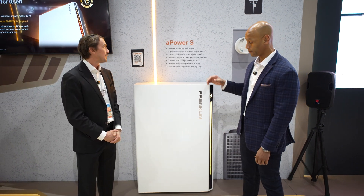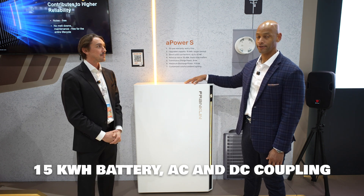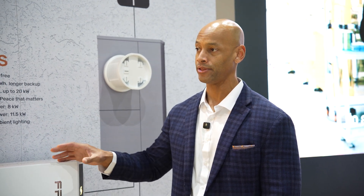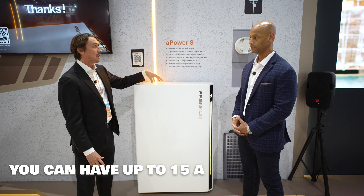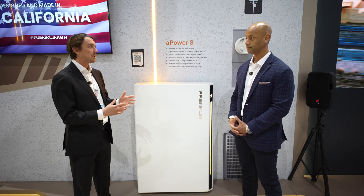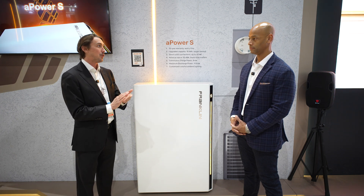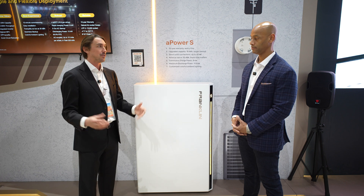So to summarize: new higher capacity 15 kilowatt hour battery, AC and DC coupling functionality — basically it can do the battery inverter function and the solar inverter function, all with one appliance. If you want to scale the system up, you really can do both — mix A Power S's or combine A Power S with A Power 2's. You can have up to 15 A Power S's to a single A gate. Two A Power S's works for a very large solar system or even a light commercial application. A combination of A Power S with multiple A Power 2's will scale in an AC fashion, giving you both additional power and capacity.